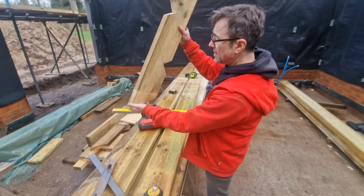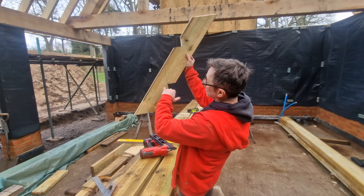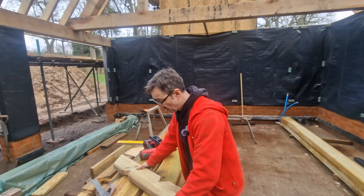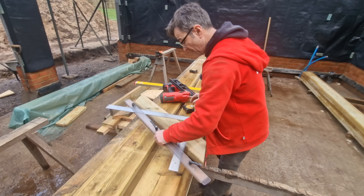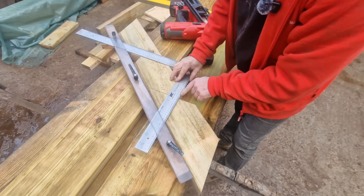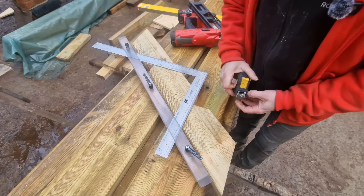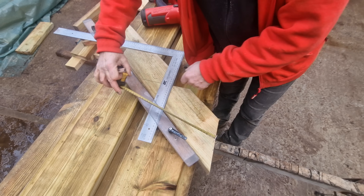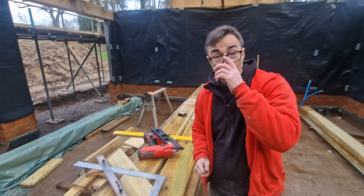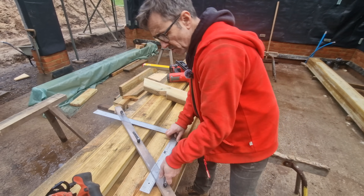This soffit cut is going to be the same on the hips, and it's the drop that's the same. So I'm also going to check my drop — it's around 200 from memory. If I put this on the seat cut of the bird's mouth and measure up square, it's 200 millimetres. So I know I can cut the feet of my hips.